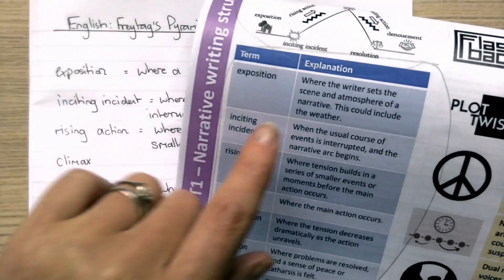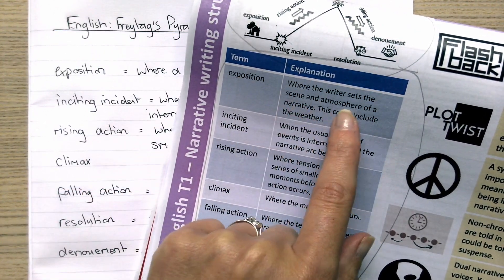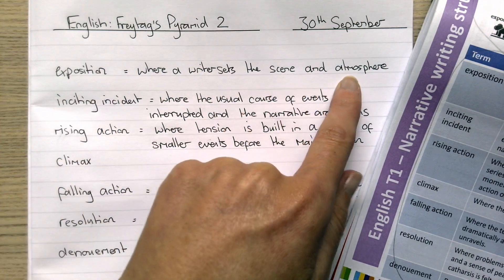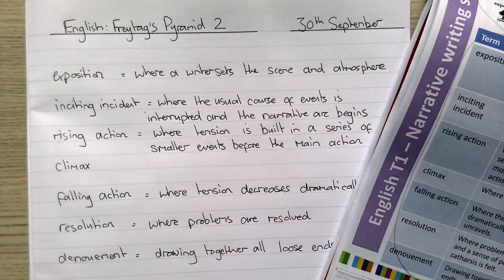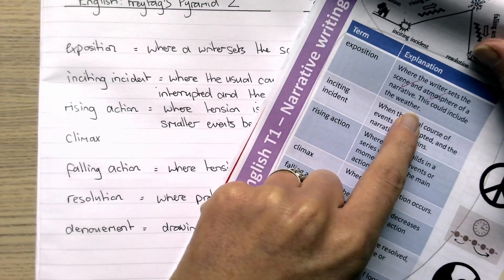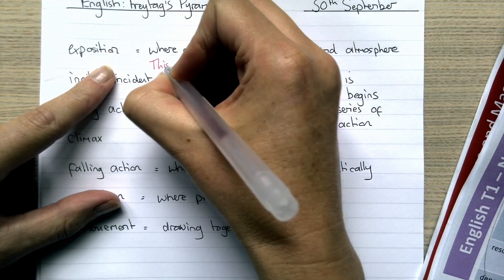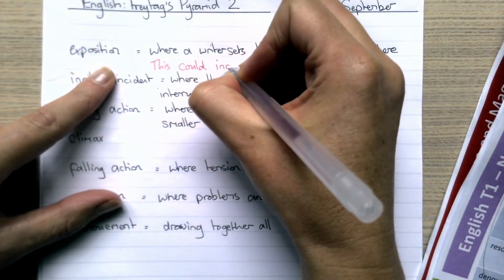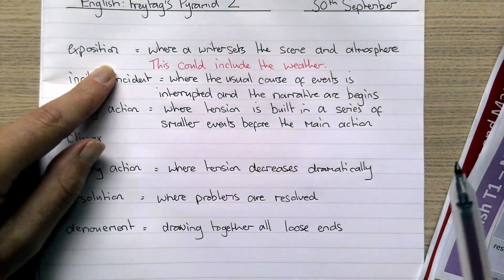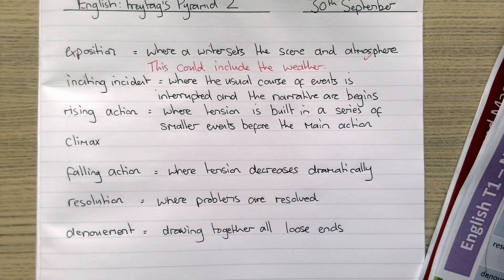It doesn't matter if I haven't remembered it exactly word for word. For 'exposition' — the answer is where the writer sets the scene and atmosphere of a narrative, and this could include the weather. I put where a writer sets the scene and atmosphere, so I've used both of those words — scene and atmosphere — but I've missed off the bit about the weather, so I'm going to add that on. I can still give myself a tick: I got that right but I've added in the additional information. I'll go through the rest of my answers.